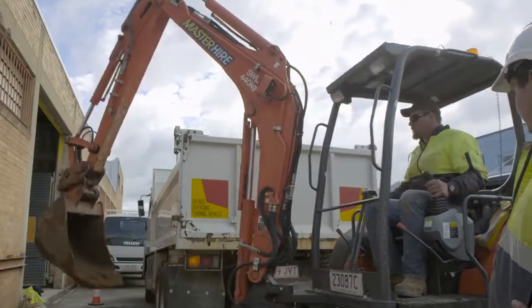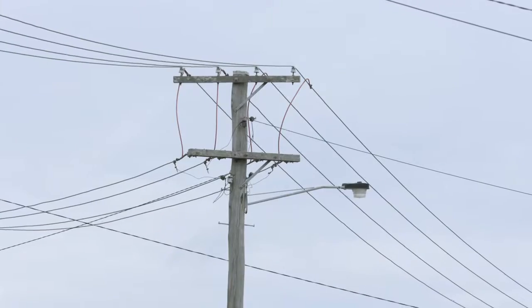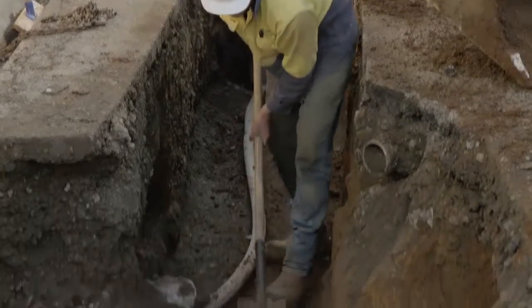If you hit one, you could be electrocuted, as well as possibly interrupting the power to your suburb. Remember, power lines aren't always overhead. More and more of them are being laid underground, particularly in newer suburbs.